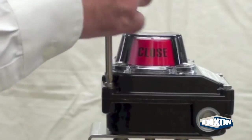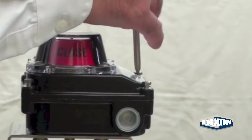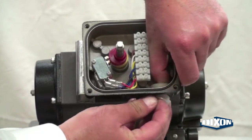Back out the captive cover bolts on the limit switch box and remove the cover. Remove the plastic cap from the conduit entry.